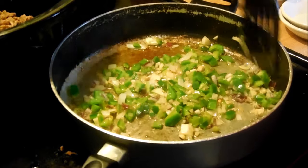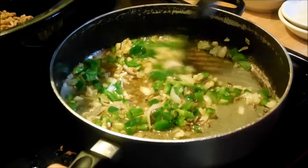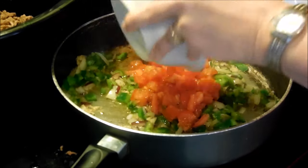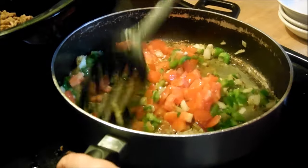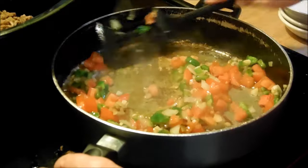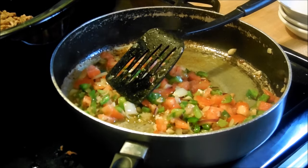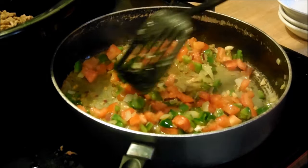Look how nicely these are sautéing up — this is about on a medium heat. I diced up two of the tomatoes and I'm going to put those in there to kind of cook in a little bit and add some nice flavor. Let me just cook that up for a few minutes and I'll be right back.